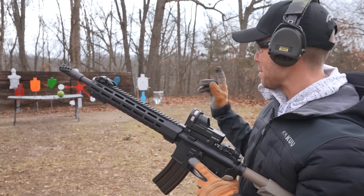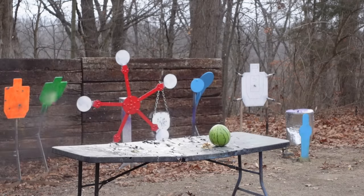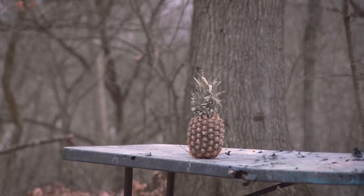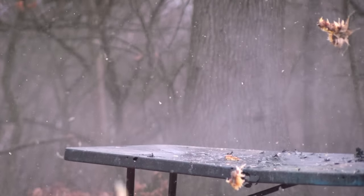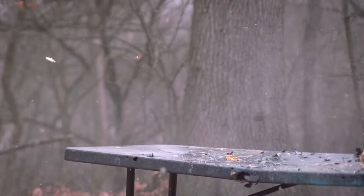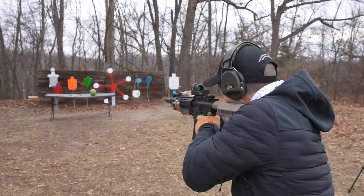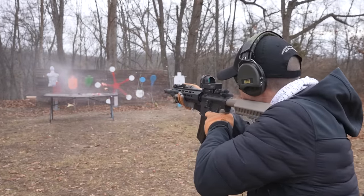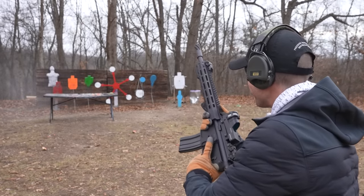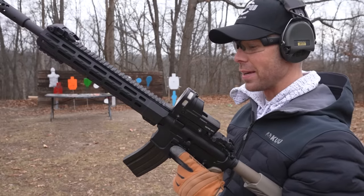That doesn't happen very often with pineapples — that was like a watermelon explosion. Holy crap. And let's try the watermelon; it's going to be tough to beat the pineapple, but we'll try it. I think it did it. It quite literally just vaporized it in the mist. Man, the .50 Beowulf is no joke.